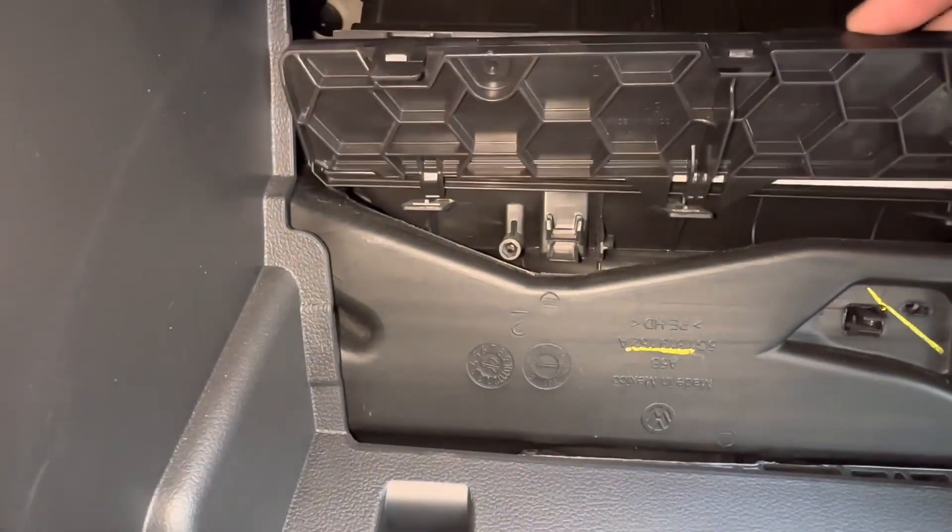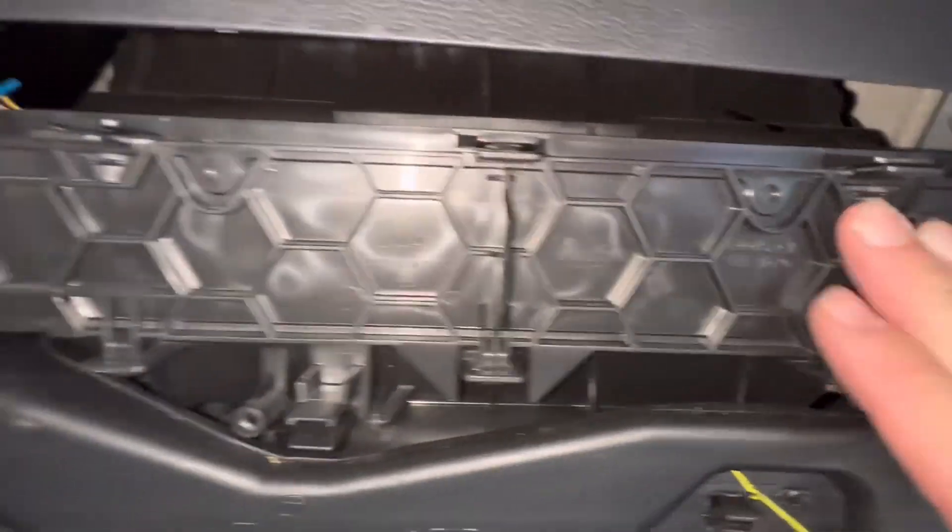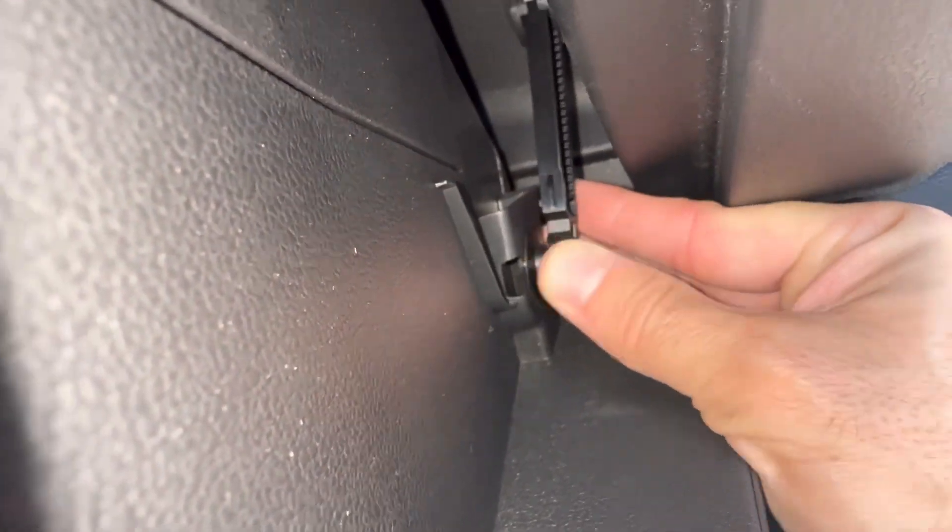The bottom part goes in first, and then just snap, snap, snap. Then the glove box — all we have to do is just close it. And then the damper right here — snap it back on.